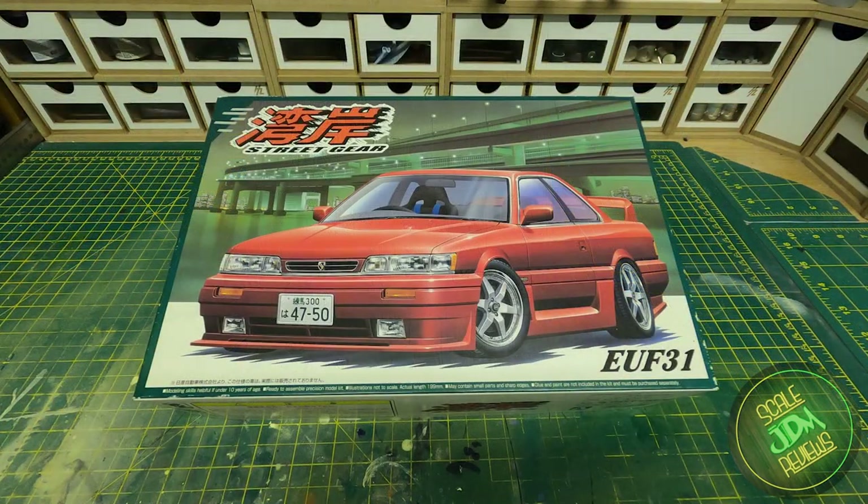I do hope you've enjoyed this review of the UF31 Nissan Leopard Street Gear edition. If there are any other kits you'd like to see, please put them in the comments below. Please also remember to subscribe and like the video so you don't miss out on any future releases. There will be some more how-to videos coming up soon and I have a few to finish as well — exciting stuff coming up. Good night and take care.